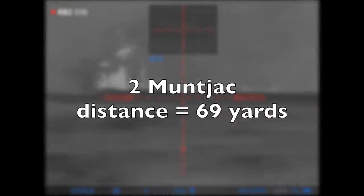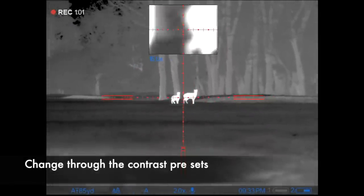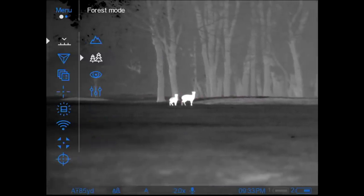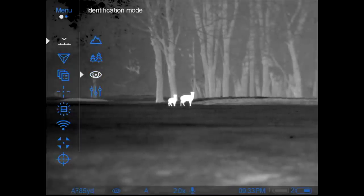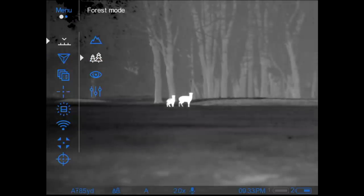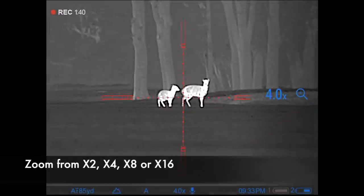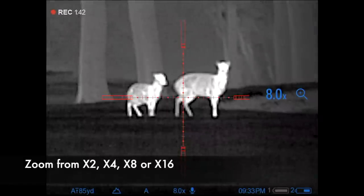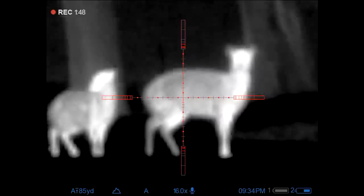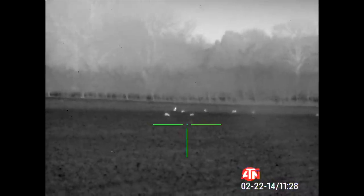Now I did spot a couple of muntjac here at just shy of 70 yards and I thought this would be a good opportunity to show the differences and some of the menu features on the scope. Here I'm selecting the different preset contrast settings. What that does — if you look at the trees in the background — is actually make the foliage stand out a little bit differently, while the animals themselves are clearly glowing nice and hot. I also take this opportunity to show you the different stages of zoom. It goes in 2x, which is the base magnification, to 4x, to 8x, all the way up to 16x. And certainly with animals that are sub-100 yards, you really don't notice much in the way of pixelation at all.